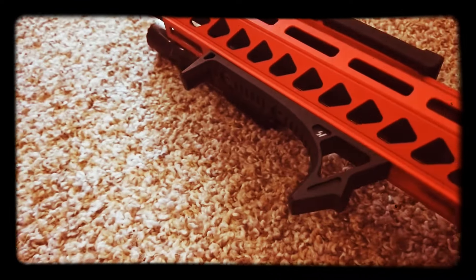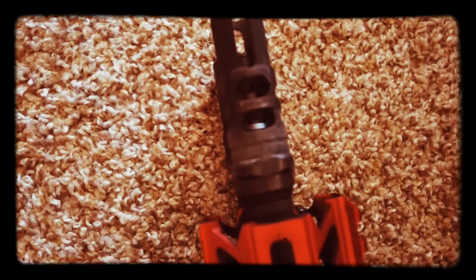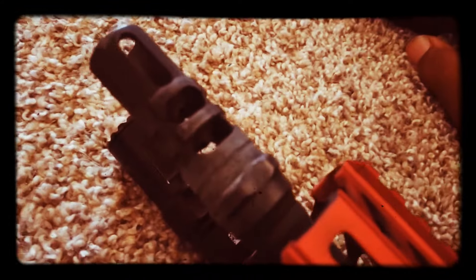We got the Strike handguard, the Strike foregrip, and we also have the suppressor, which actually sits on top of my comp — the J-Comp, I think that's the 87. I need some cleaning in there if you can see it. You can actually see where it catches the lead, so there's some chips in there.